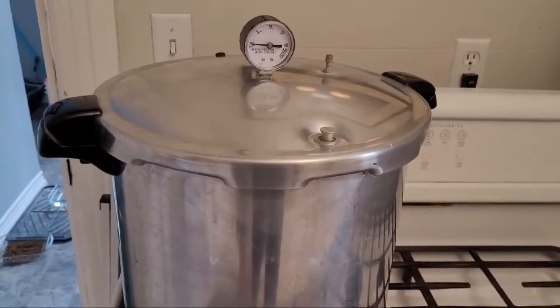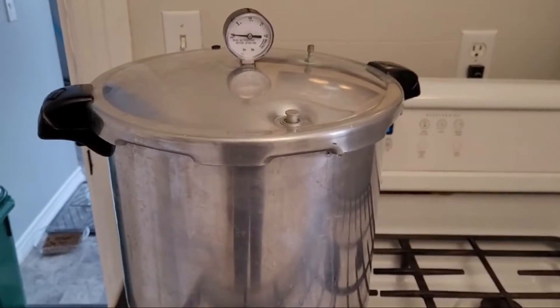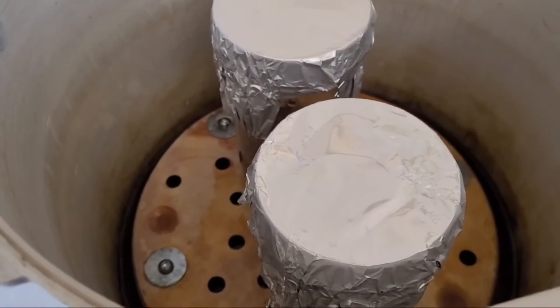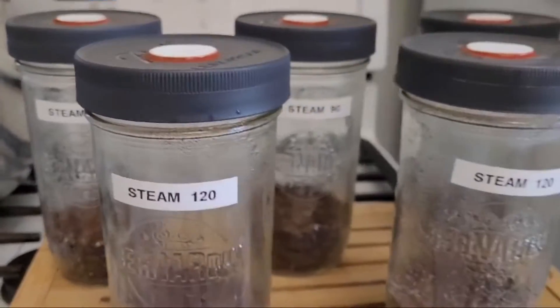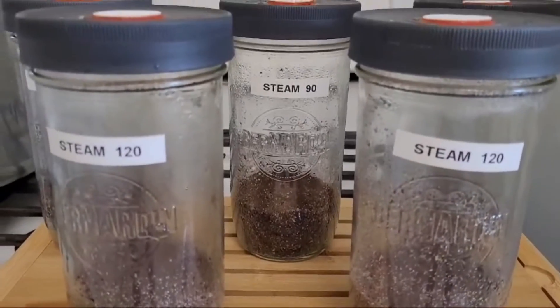The 90 minutes is up. I'm going to turn the heat down, take out the two jars, label them, and then continue for another 30 minutes with the other two. Got the water topped back up and these two are going to go in for an additional 30 minutes. All the jars have been cycled and labeled, and they are now going to sit on a shelf. I'm going to observe them a couple of times a day and see what happens. Stay tuned for part two.